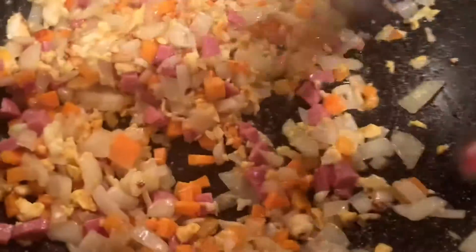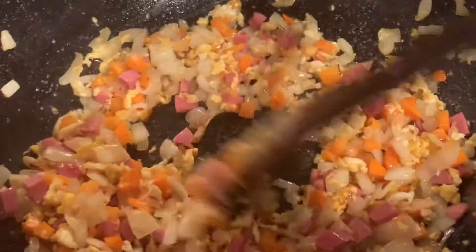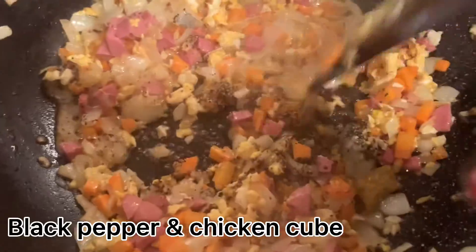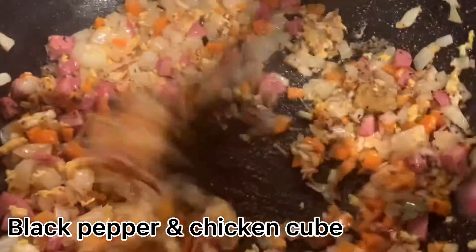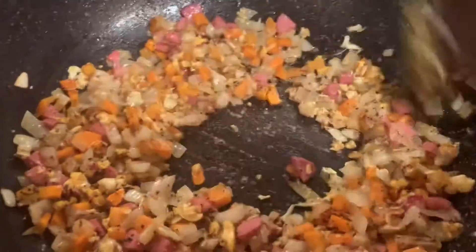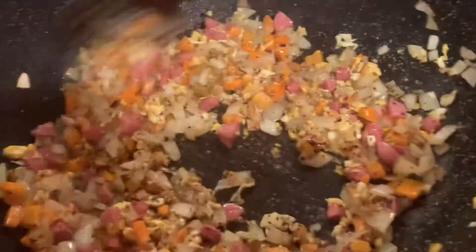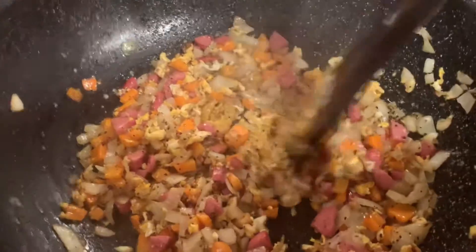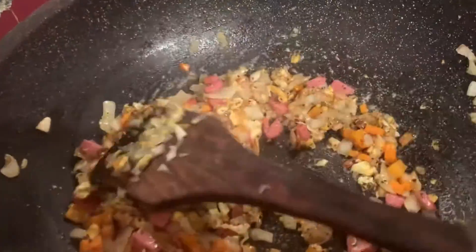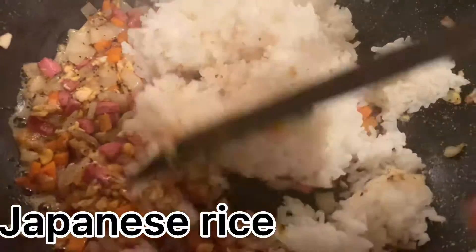Add the water on the chicken, add some black pepper, and add your Japanese rice into it.